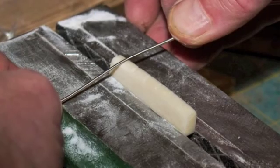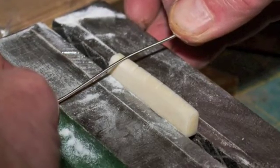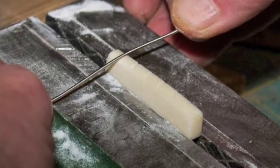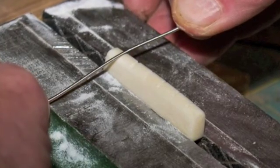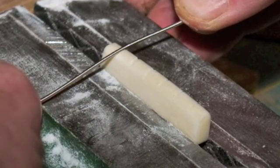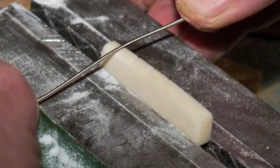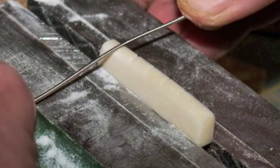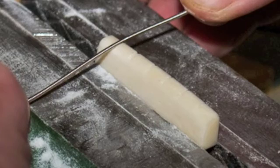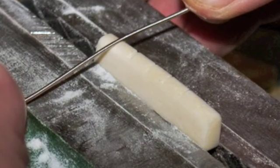The bottom of each slot needs to be rounded in order to match the shape of the strings. For the low E, the A, and the D strings, you can use the strings themselves as files to do this. To do the same for the G, B, and high E strings, make sure the teeth on the feeler gauge saw blades used to cut the slots have been rounded over with some 400 grit wet/dry sandpaper.